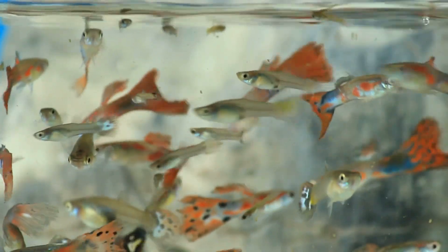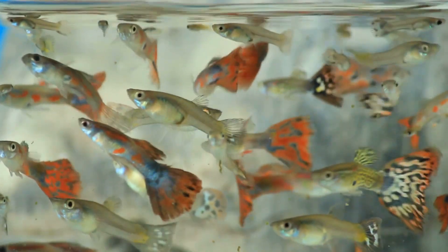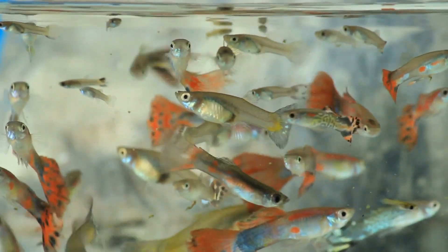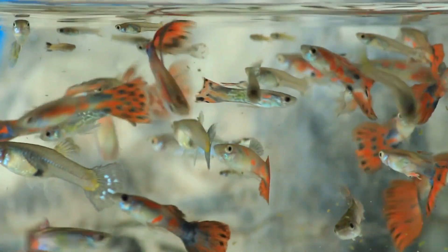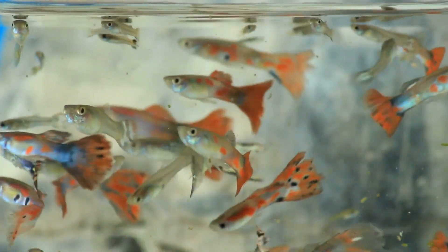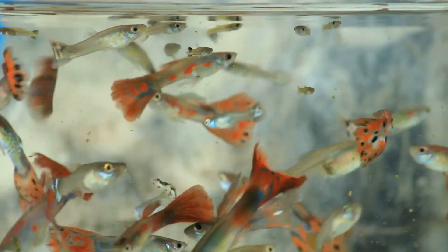With guppies, you usually want to keep it one male to three to five females. That way, if there's any bullying, picking, or overbreeding, the females can get a break. Lots of hiding spots are definitely a good thing, and a larger tank ensures they have space to swim and get away from the male.